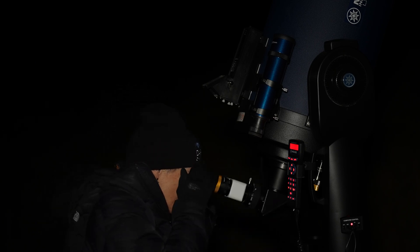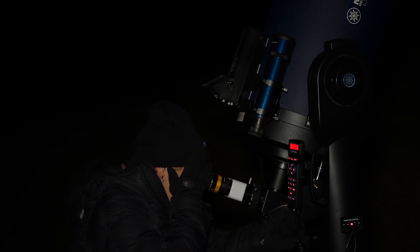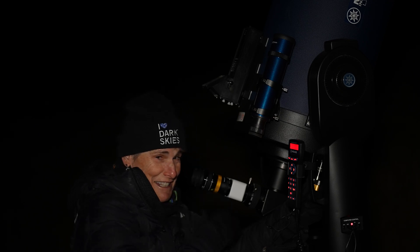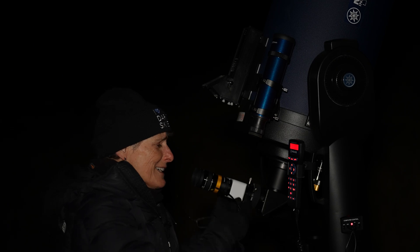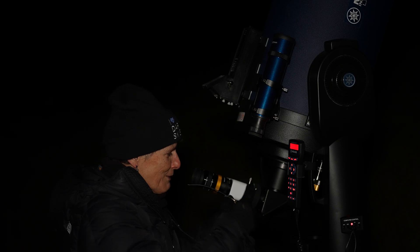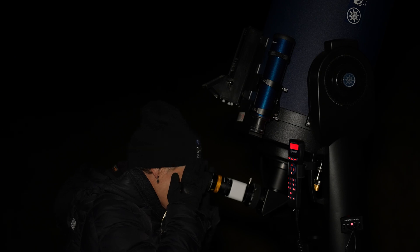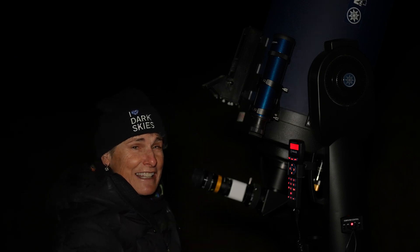Oh wow — that is beautiful, that is gorgeous. It looks fantastic! They're heavy so I do worry about it dragging this dual fork mount a little bit, but wow, that is really really pretty.